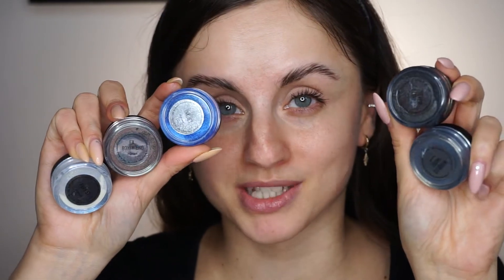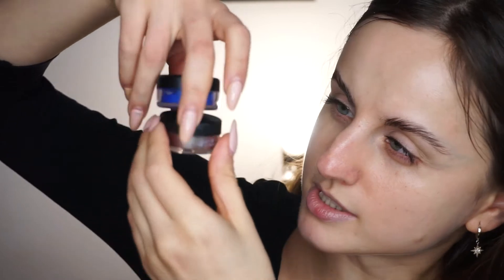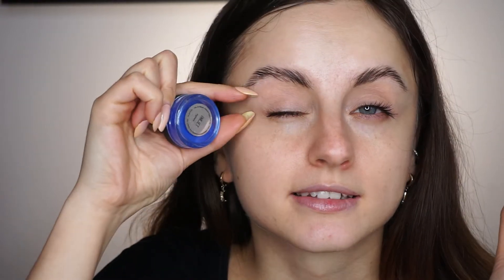Let's get started. I'm going to try that technique and do a kind of liner, cut crease situation — you'll see what I mean. I'll apply a little concealer as a base. I'm really excited because I have a lot of pigments from Makeup Addiction Cosmetics that they sent me in PR a while back.